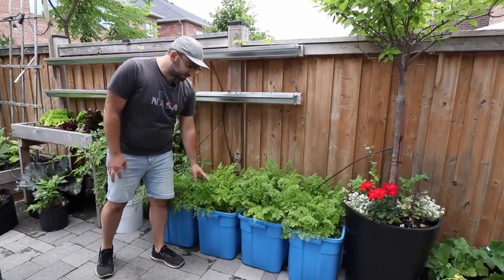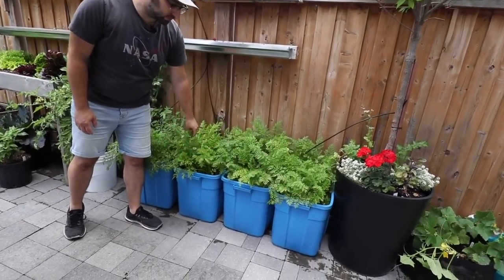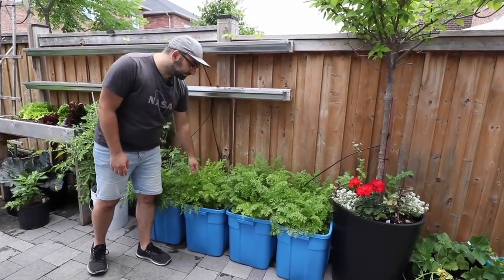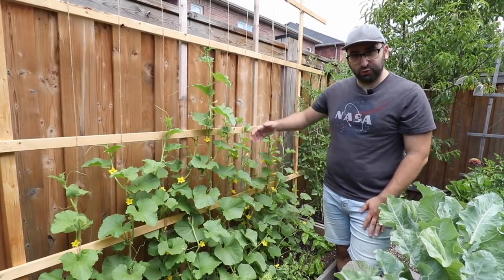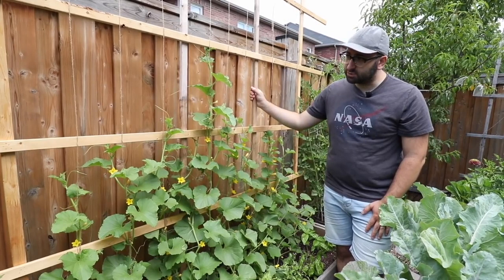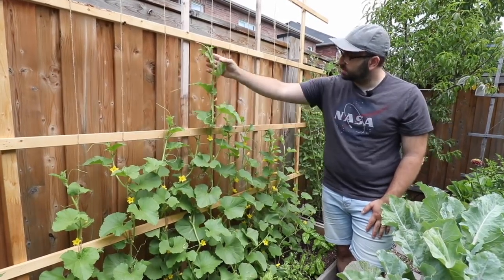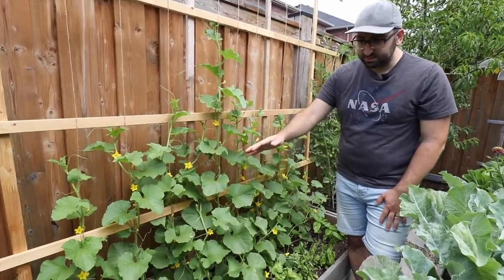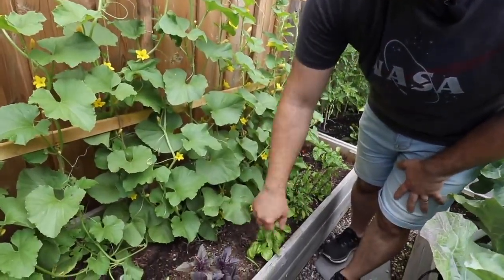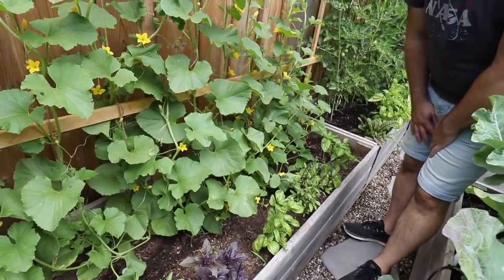Something new I'm trying for the first time this year is growing carrots in these blue storage totes. As you can see these carrots are very healthy and very happy. When space is at a premium, grow vertically — and this is exactly what I'm doing with my melons right here. I built this DIY trellis system to hold my melon vines and they're growing up the trellis on their own, which liberates the space in the raised bed and allows me to grow other crops like herbs, beets, lettuce and other shallow-rooted crops.